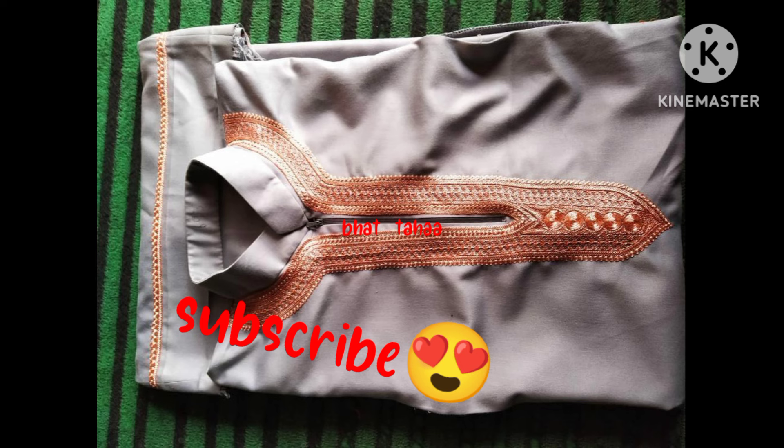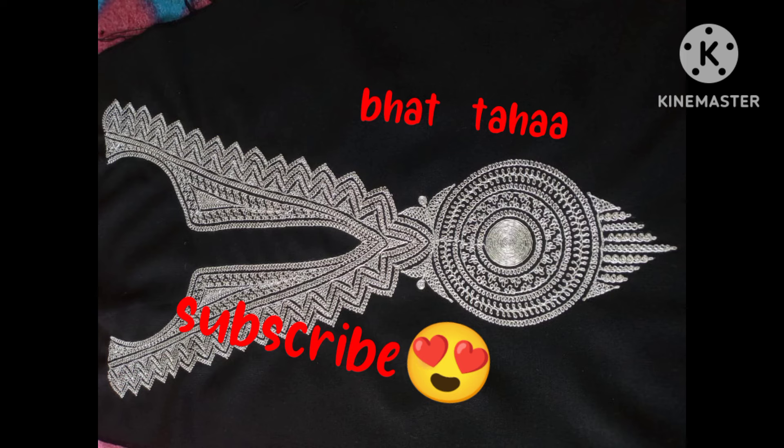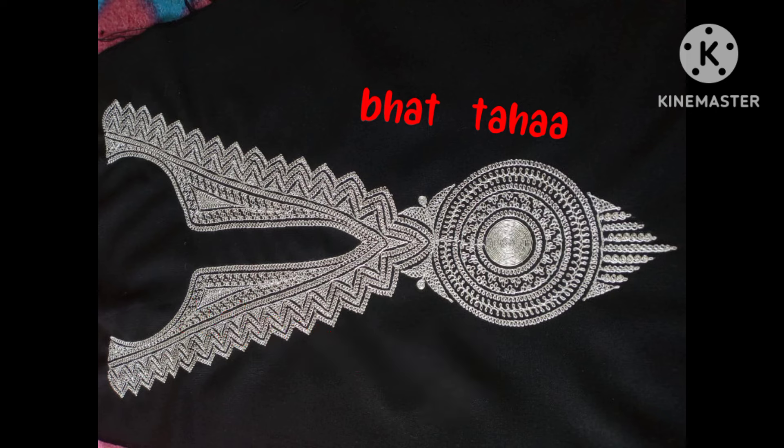First, we use a clean cut. Then we use a clean cut. You can use a clean cut — a very clean cut.